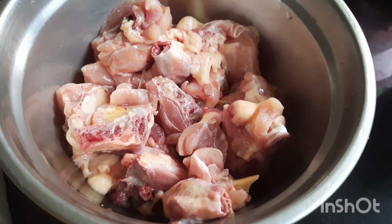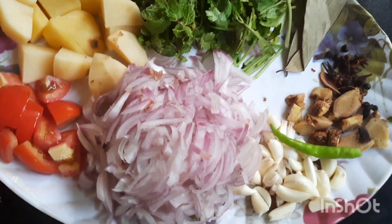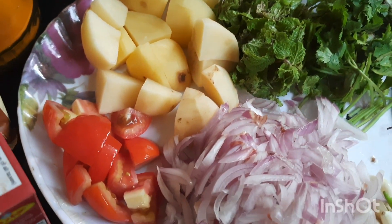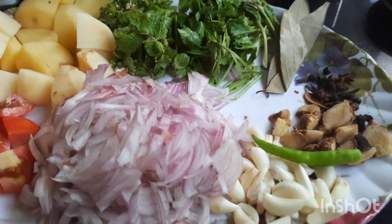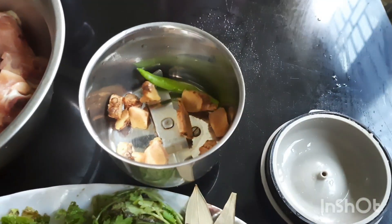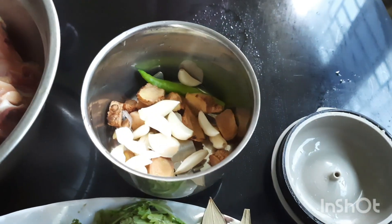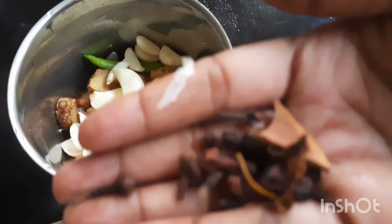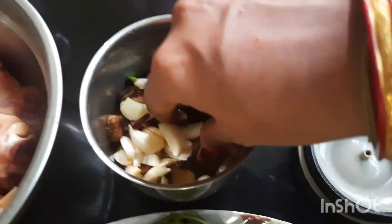I am going to show you about 750 grams of chicken. Now we are going to grind it with a little bit of a grinder. We will grind it in a little bit.